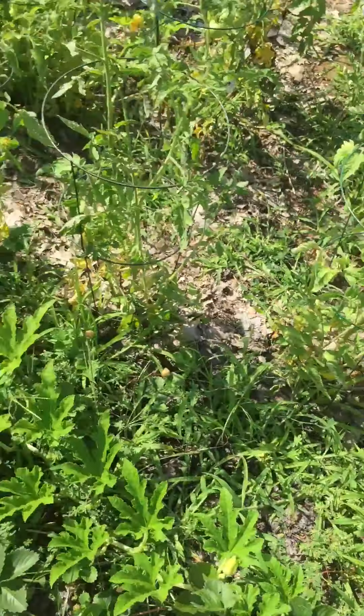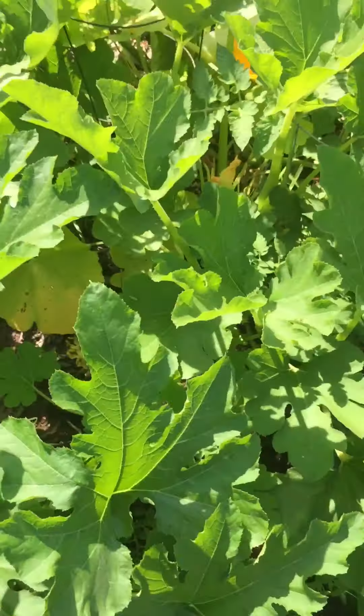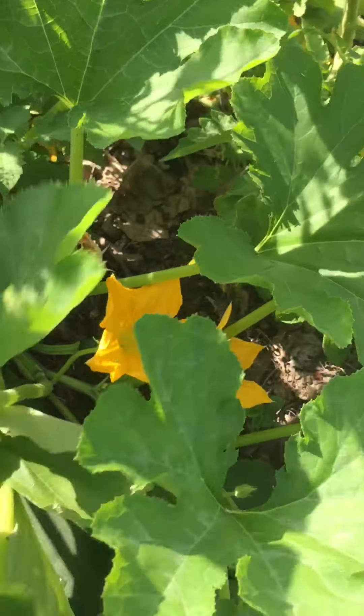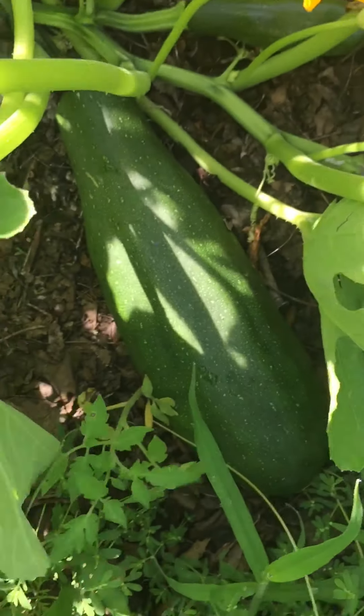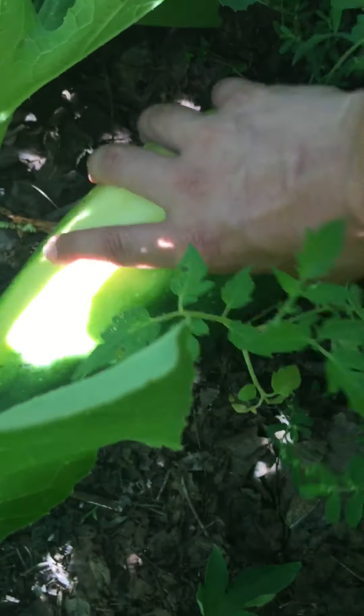Chickens are nearby and if they peck at it and tear it open, I'm okay with that. Because I already have like two zucchinis inside the house already.